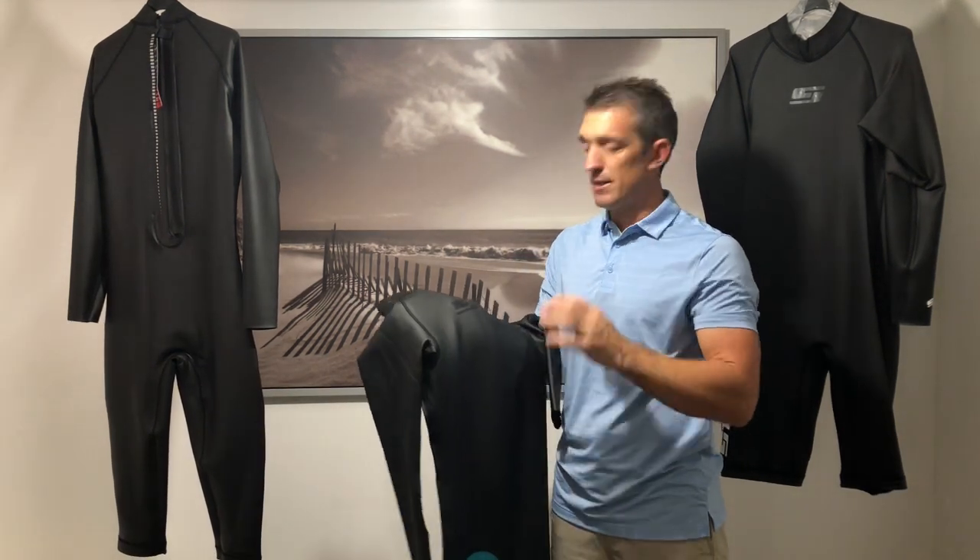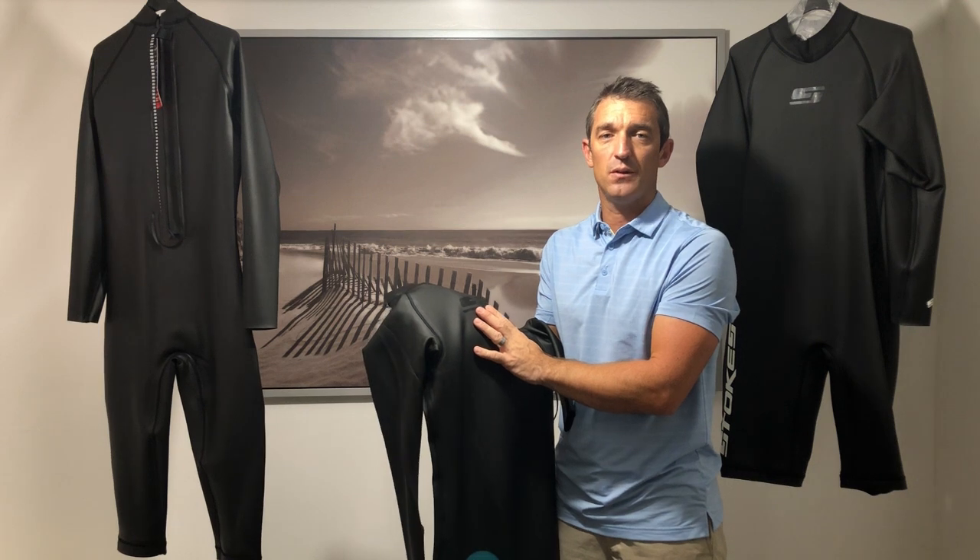Hey guys and girls, my name is Thomas Asher, GM of Stokeskis, and this is our Superflex Pro wetsuit. I'm just going to explain a few of the key features that we think make it a great, durable, high-performance wetsuit.